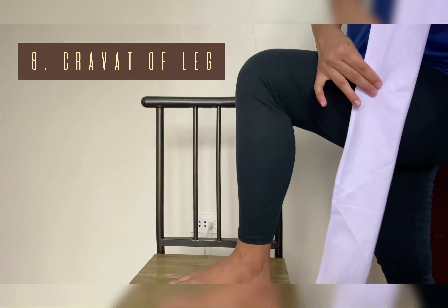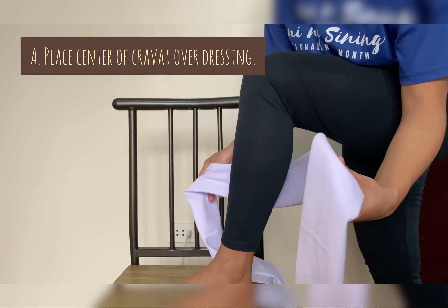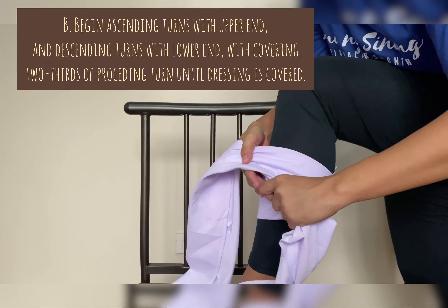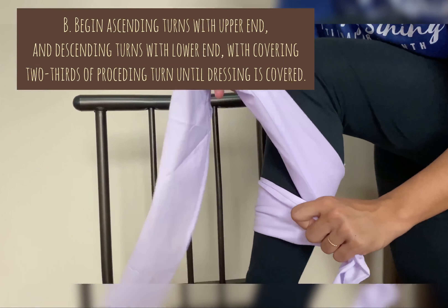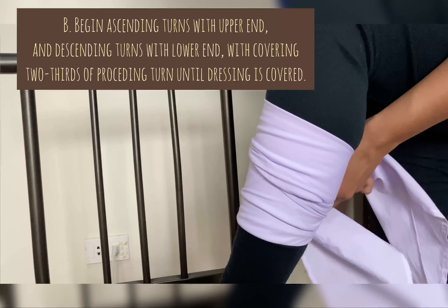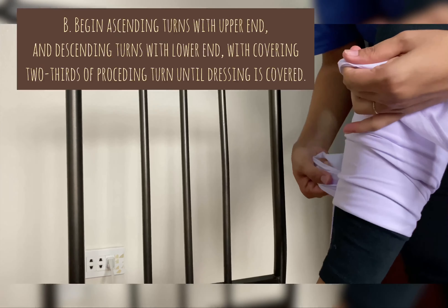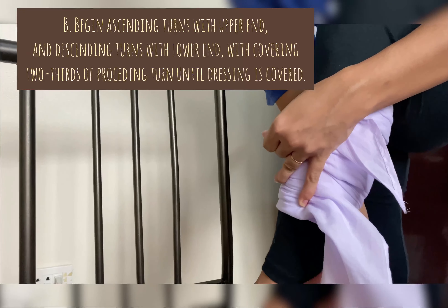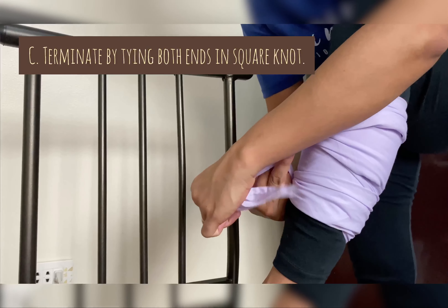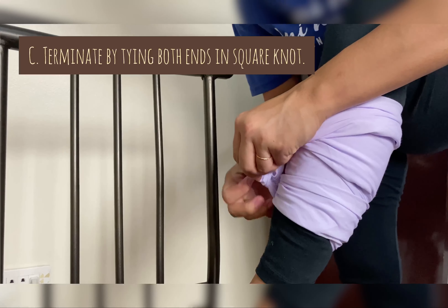Cravat of Leg: This bandage is used to hold dressing on the leg. First, place the center of the cravat over the dressing. Next, begin ascending turns with the upper end and descending turns with the lower end, covering two-thirds of the preceding turn until the dressing is covered. Lastly, terminate by tying both ends in a square knot.